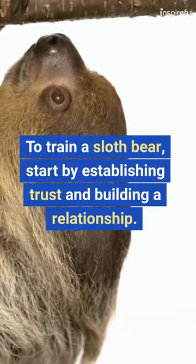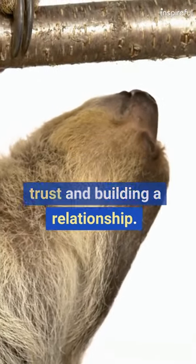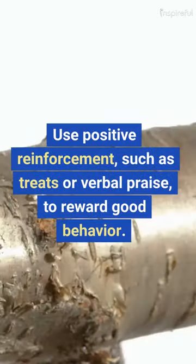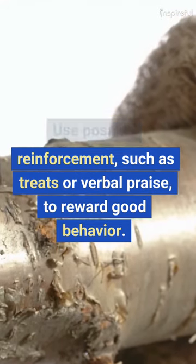How to Train a Sloth Bear. To train a sloth bear, start by establishing trust and building a relationship. Use positive reinforcement, such as treats or verbal praise, to reward good behavior.